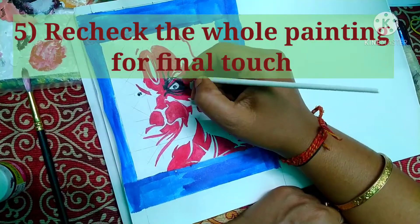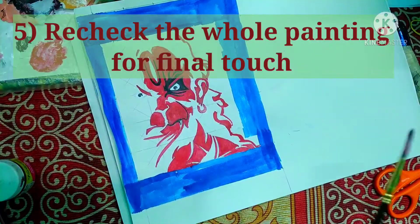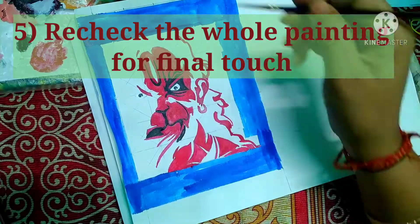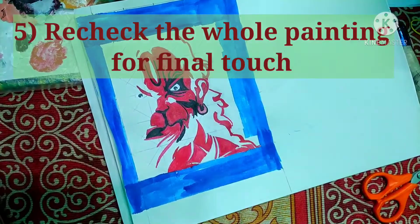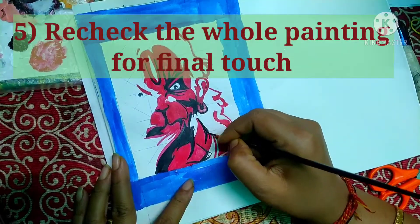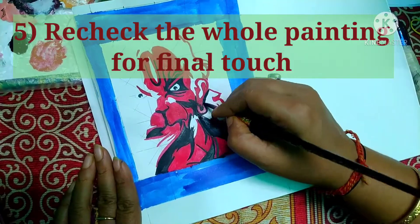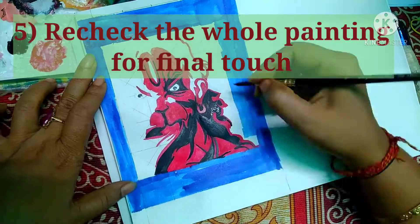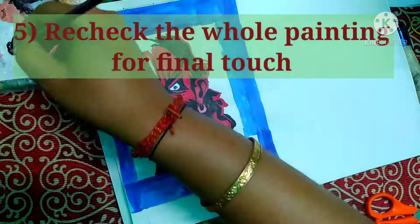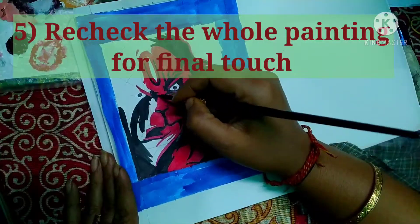Point number five: recheck the whole painting for the final touch. After completing your painting, recheck it two to three times. Recheck it from different distances — gaze at your artwork while seated, and then again while standing farther away. This helps you clearly understand where you have made mistakes.